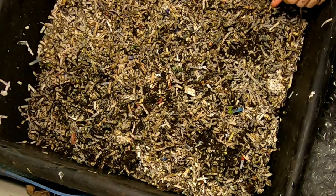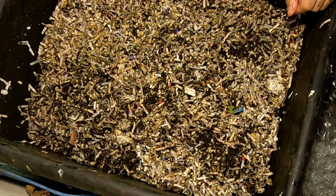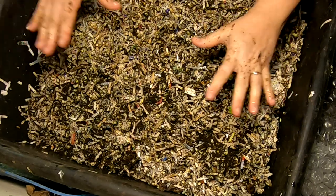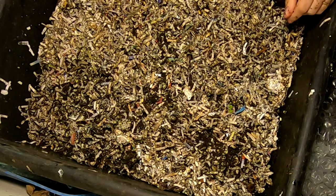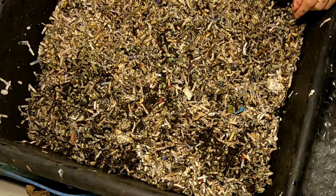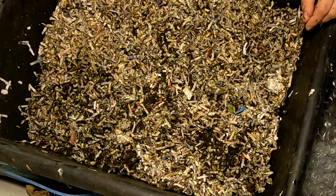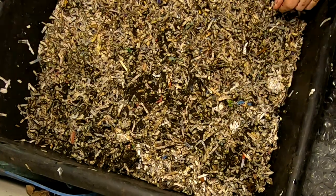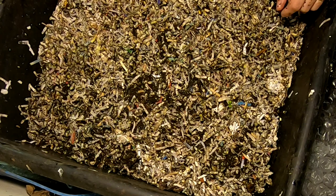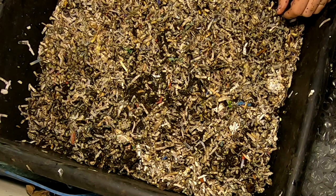Hey guys, it's me over at Plant Obsessed. I'm going to start an experimental worm bin — something I've never done before. I got my son a kit to grow mushrooms for Christmas, and I guess it's run its course. He brought over some of the spent blocks for me to feed to the worms. I don't know if we're just going to get worm food or if I'm going to grow mushrooms — really not sure.